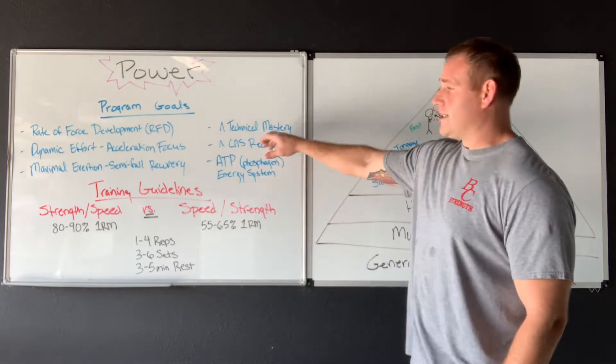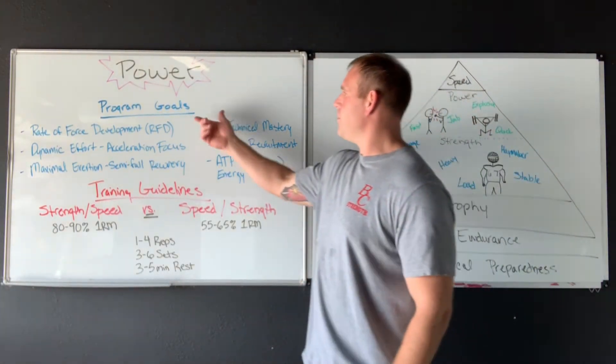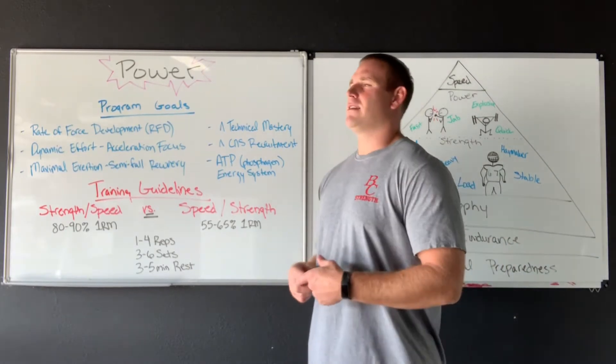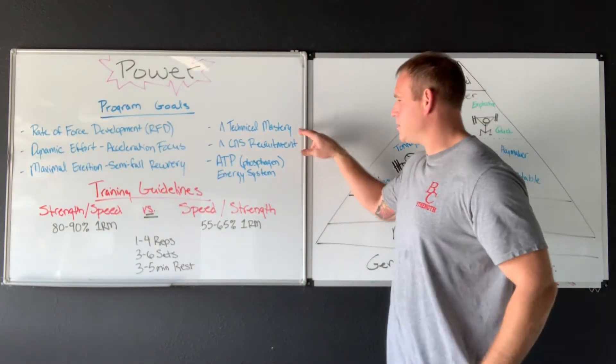With that same concept of recovery, we need to increase our technical mastery. I've said this with each phase — as we start moving an external load or just our body with more speed, our technique has to be in line. It has to be good. The chance of injury goes up as speed goes up.